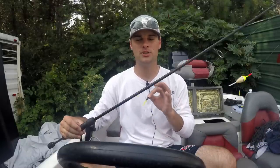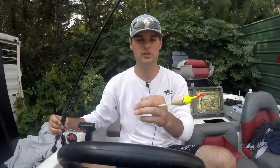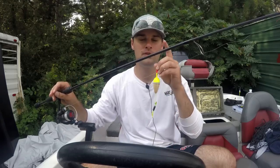Hey everyone, I'm Davis from Floppin' Crappie TV. Today I'm gonna show you how to tie a slip bobber and jig setup for fishing crappie in deep water. This is a very basic setup: quarter ounce jig, slip bobber, bead, and slip. I'm using a seven foot medium action rod with six pound monofilament, and I'm gonna show you not only how to tie one of these things, but how to fish them for big crappie.